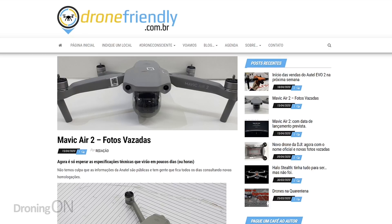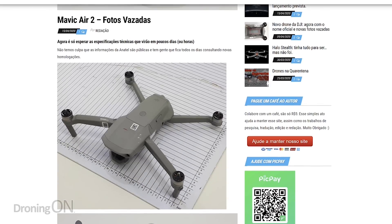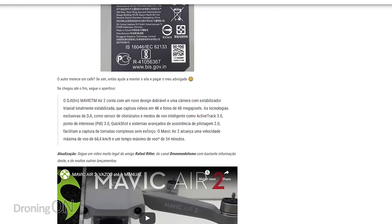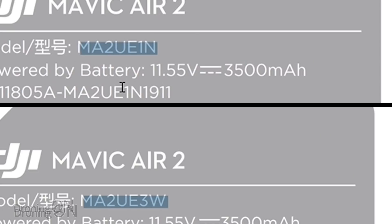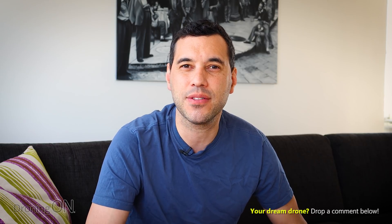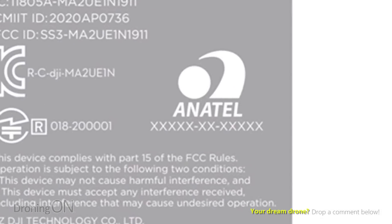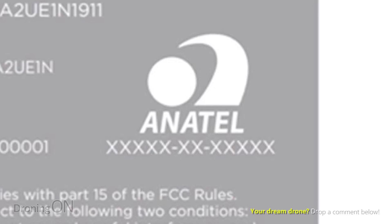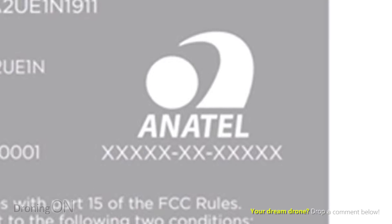Drone Friendly is a Brazilian-based website and they spotted on the FCC equivalent over there in Brazil called Anatel a certification for the new Mavic Air 2. This certification ties in with the two model numbers that we spotted in our FCC leak. In fact the model on the Brazilian certification website is one of those models. In our FCC leak one of the labels had the word Anatel on it — Anatel of course being the Brazilian FCC authority — and that's where Drone Friendly spotted this certification.